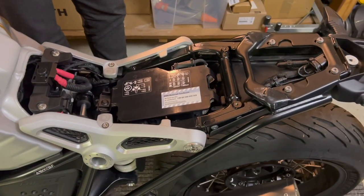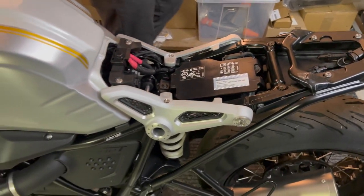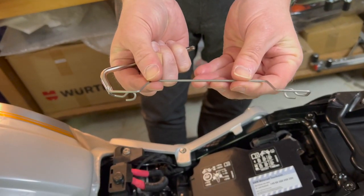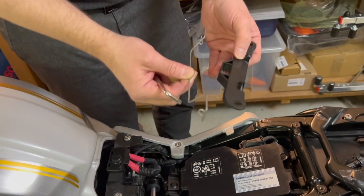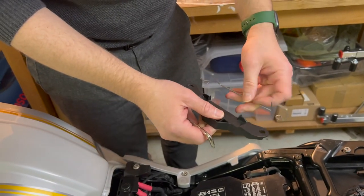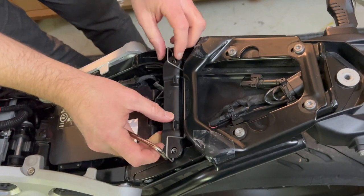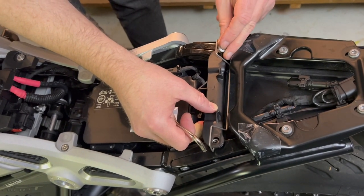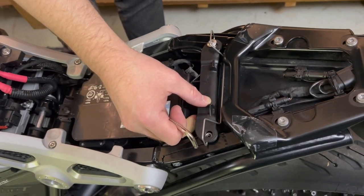Now we have everything removed and we can install what's required for the cafe racer hump. You need this metal bracket — come closer — this is the metal bracket you need. We reuse this piece, and the way it goes is the metal bracket goes underneath — one way around — so it should look like this. Let's put this on back here. Now we need to use our two screws again, starting with the right side, and then number two.